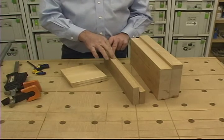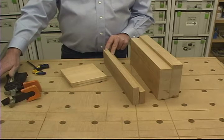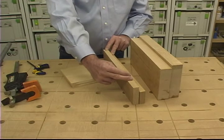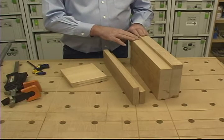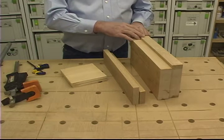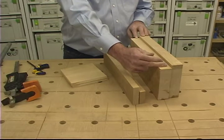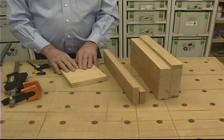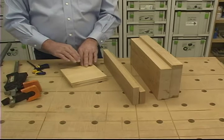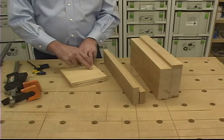Our smallest glue joint with 11.5 square inches will require a single pipe clamp maxed out as high as it will go to achieve 100 PSI across the whole joint. On our medium joint, I'm going to have to use two clamps maxed out to achieve the 2,100 pounds of total force necessary. And on our largest joint with 36 square inches needing 3,600 pounds of total force, I'm going to have to put a clamp on each side and nearly max out four pipe clamps in order to get enough clamping pressure to achieve the 100 PSI across this joint.